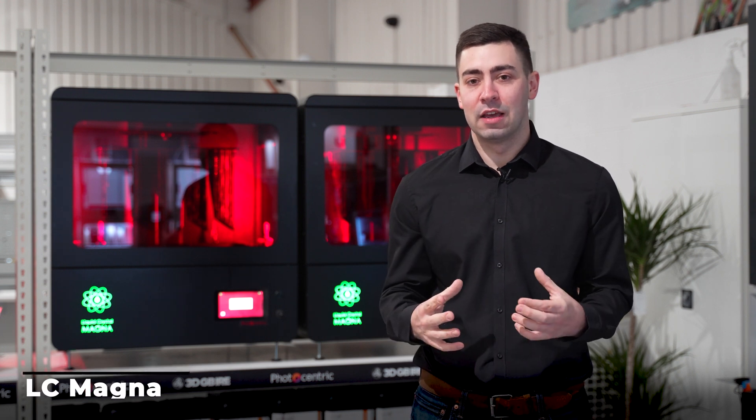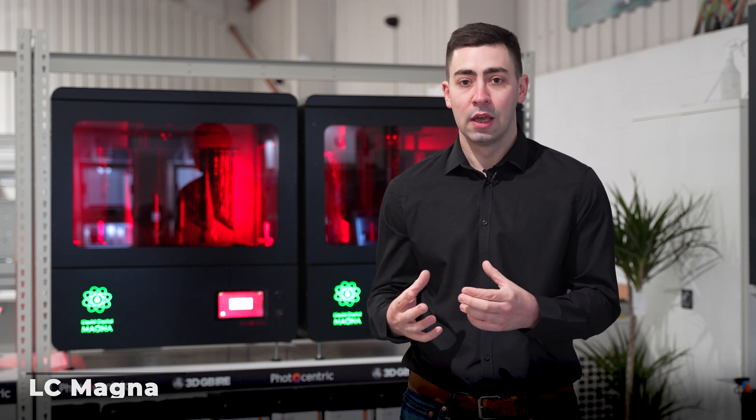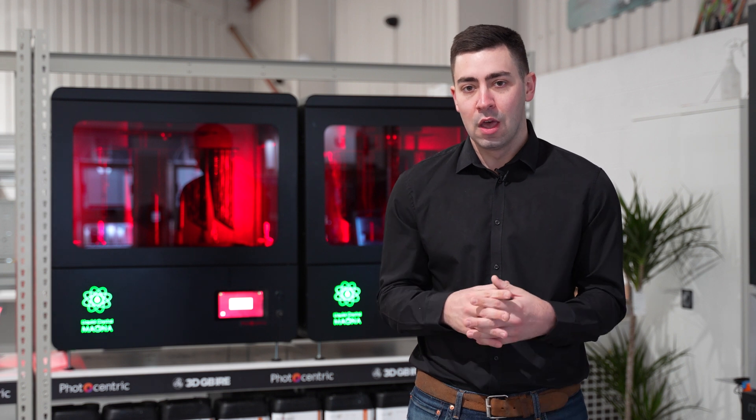So here we have the LC Magna. The LC Magna is a way in which we can really diversify how we're producing parts additively. It allows us to produce large-scale parts with its large build volume at 510 by 280 by 350.